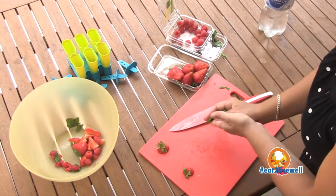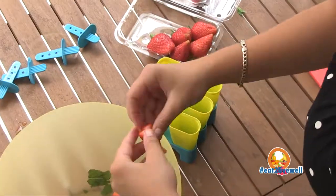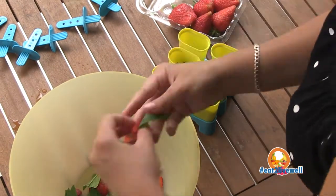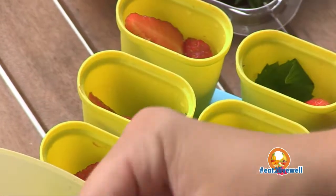Now with the mint, just tearing it and actually smashing it in your hands releases some of the flavor as well as the smells. With the ice blocks, all you need to do is add to your own taste the amount of raspberries, strawberries and mint, and then decorate as you please.